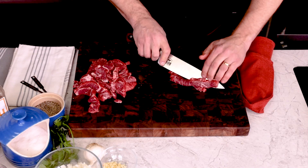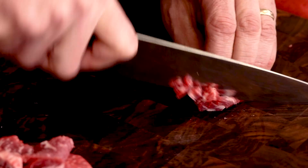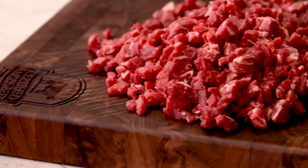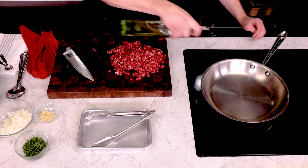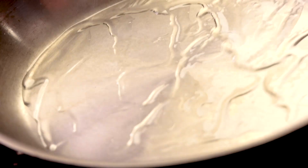Cut in ribbons. With thicker steaks, you may have to cut those ribbons in half again lengthwise. Then we turn the pieces and cut into tiny cubes. With all our beef diced up, let's put a stainless steel frying pan over medium high heat. You can use a cast iron here too — it works great for this. The point is, we need high heat.